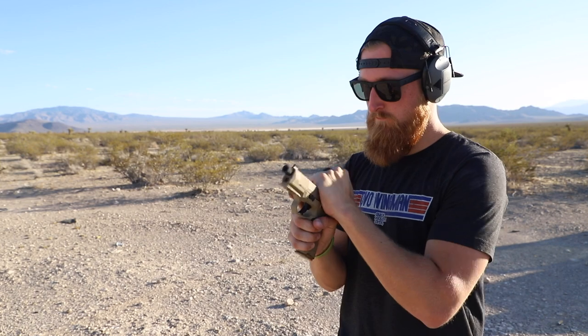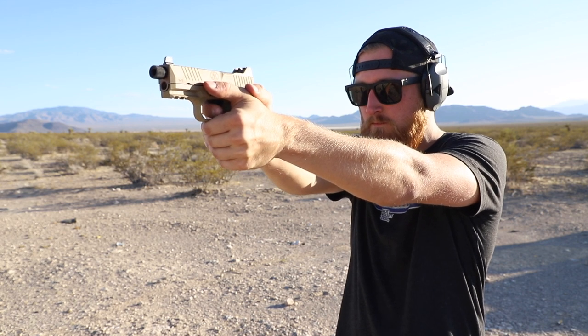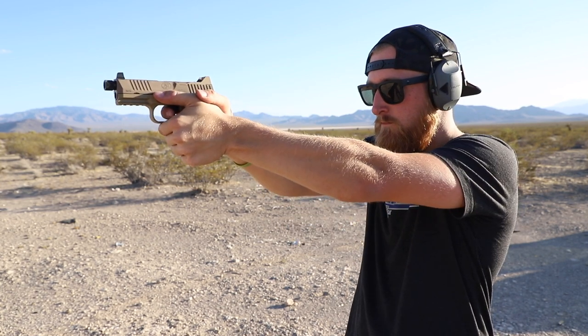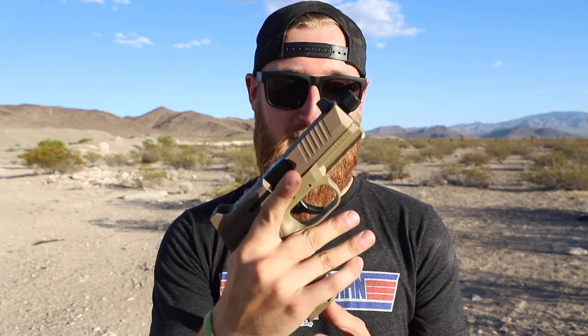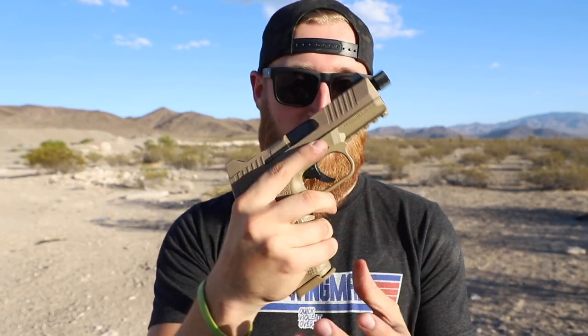Ambidextrous mag release. Alright guys, first mag impression with the FN 509. I'm not a big fan of this ambi mag release because the way I gripped the gun I accidentally dropped the mag — especially when it's full, it's got a lot of weight pulling down, and my finger kind of gets caught up on there. I'll probably be able to adjust my grip accordingly, but not a huge fan of that — though it's not a big deal either.